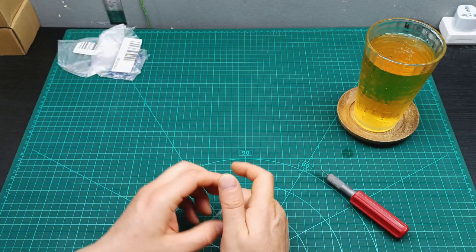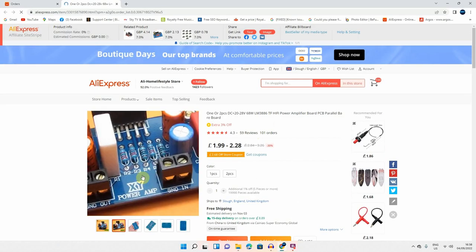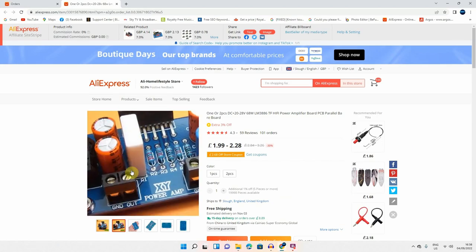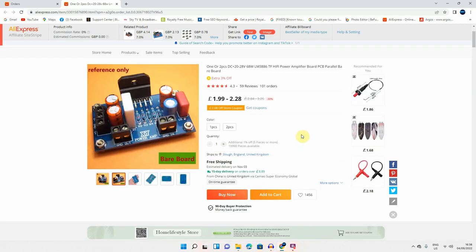Let's see where I bought them, how much I paid, and how fast they arrived. I ordered the PCB boards from AliExpress on the 15th of July and they took 47 days to arrive. I paid £2.59 with shipping and tax included. They are selling just the PCB boards — one or two pieces — DC 20 to 28 volts, plus/minus 68 watts, LM3886 TF hi-fi power amplifier board.